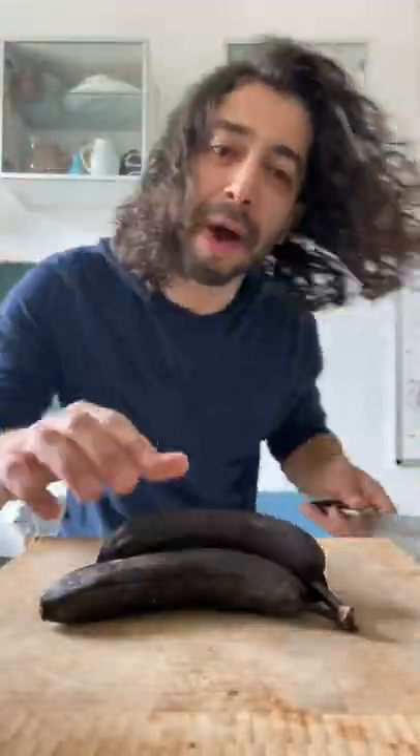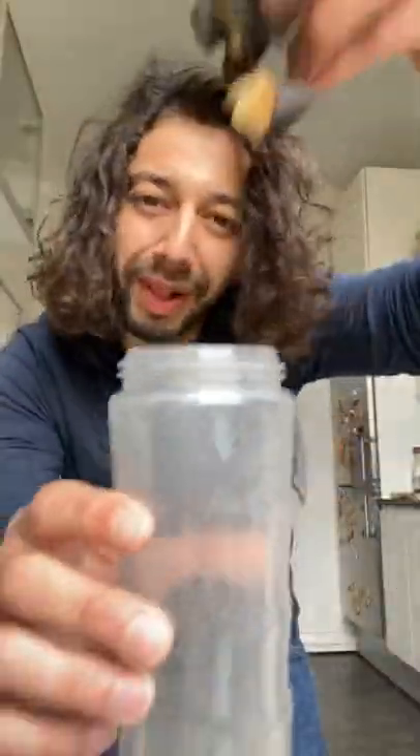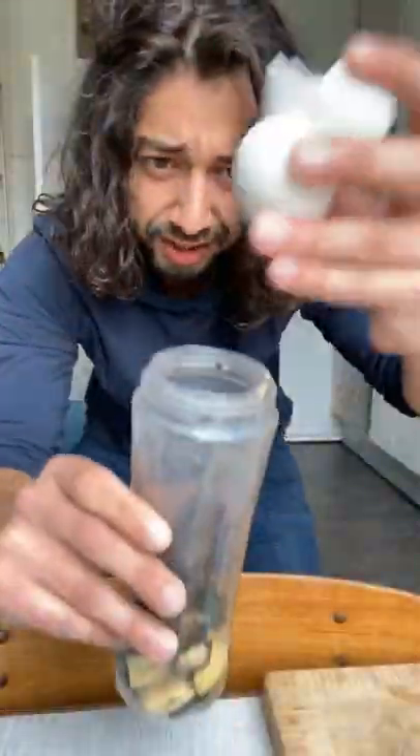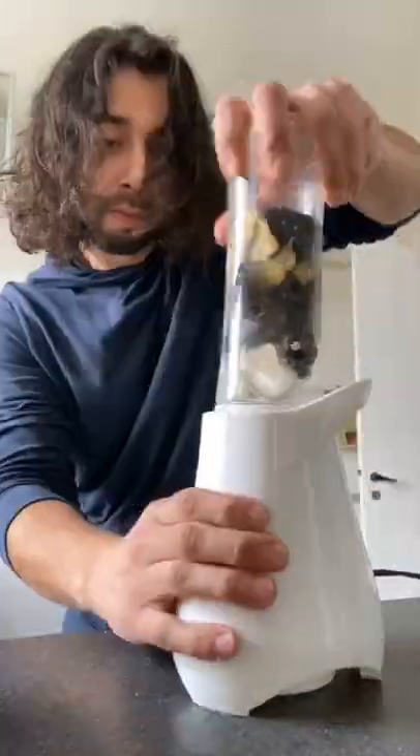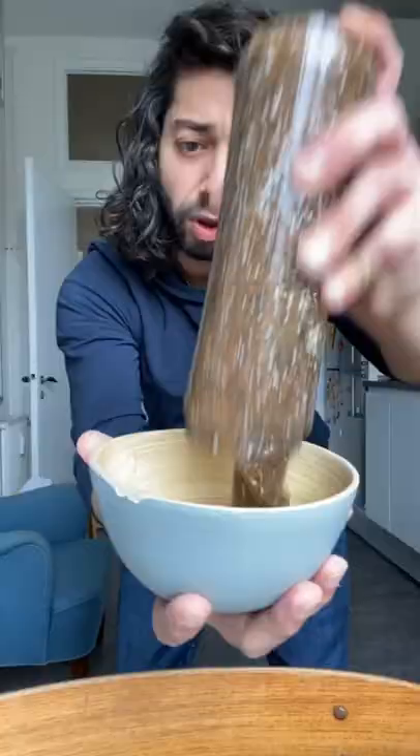If you've got bananas that are way too ripe, don't throw them out. Instead, chop them up, then put them in a blender cup, add two eggshells, and a tiny bit of water. Blend it. Empty it out into a bowl. What you have now is a natural fertilizer from things that you normally would have thrown out.